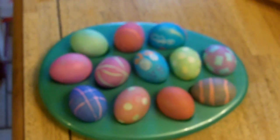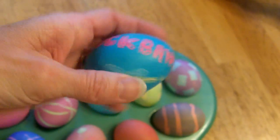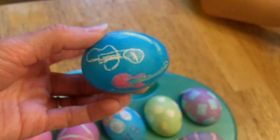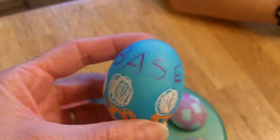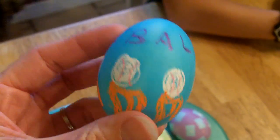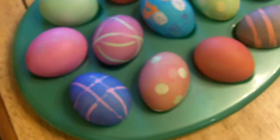Does anybody have a special egg they need to show me? Brock, did you have a really cool one? This is a rock band one. This is one I really like. And there's a special one with my whole name on it. Cool. And there's a special one of mine.